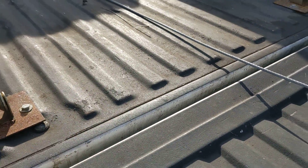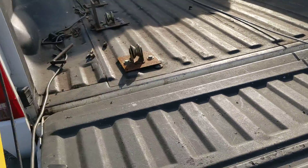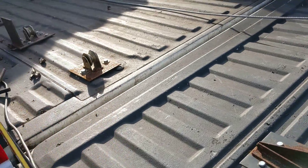Rather than getting rid of the tailgate altogether and just running it off to the edge of the truck, I wanted to keep the tailgate and maintain that functionality. I found these pieces that basically just help reinforce the tailgate, which is great.